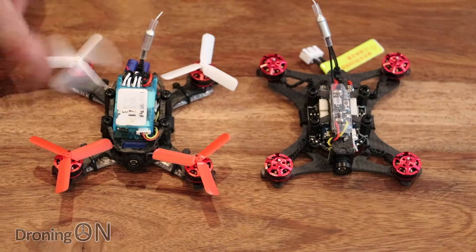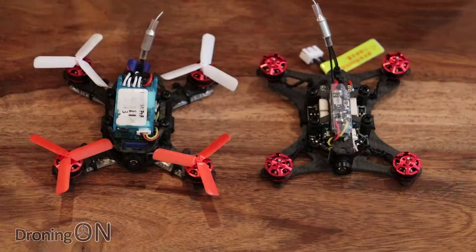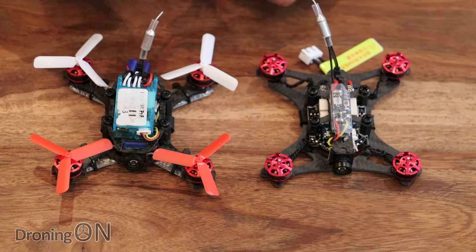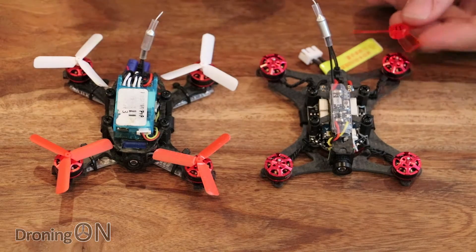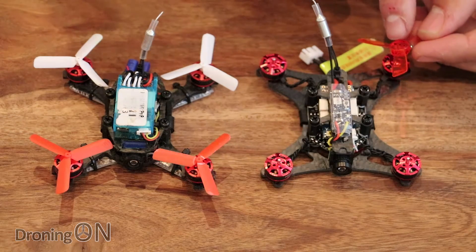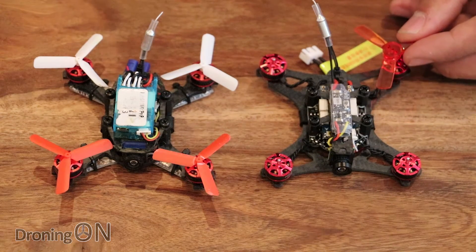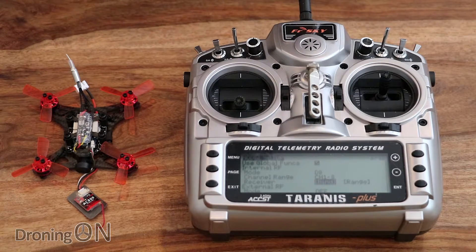You'll remember the very easily breakable props of the Q90. Well, the 90 GT has revised props — they are the same size but they have a much bigger blade surface area, which is going to give more power. They are also no longer just push-on; they actually secure with two small screws as well. So no more props flying off when you're flying the 90 GT.